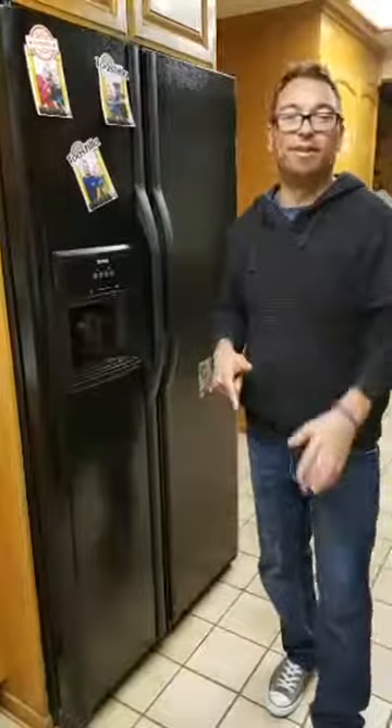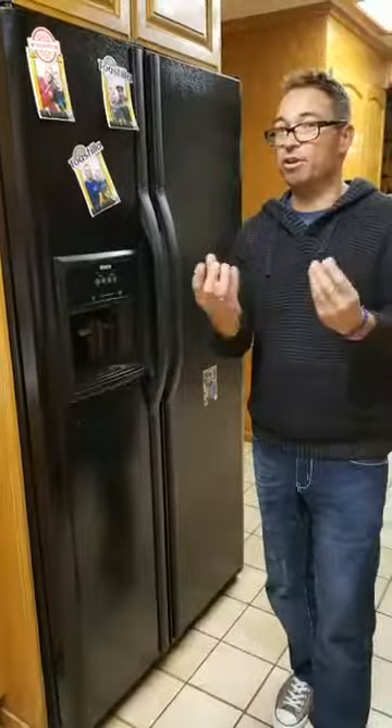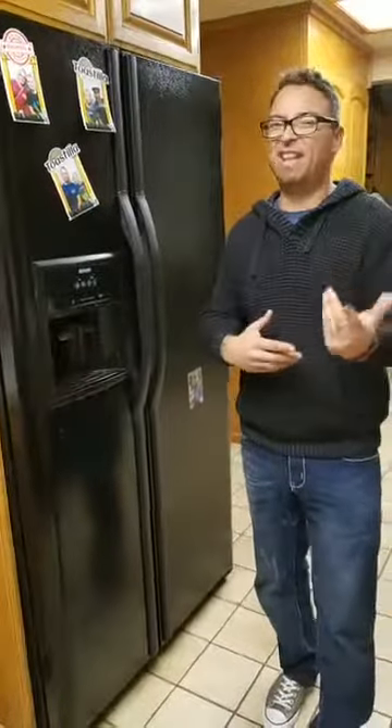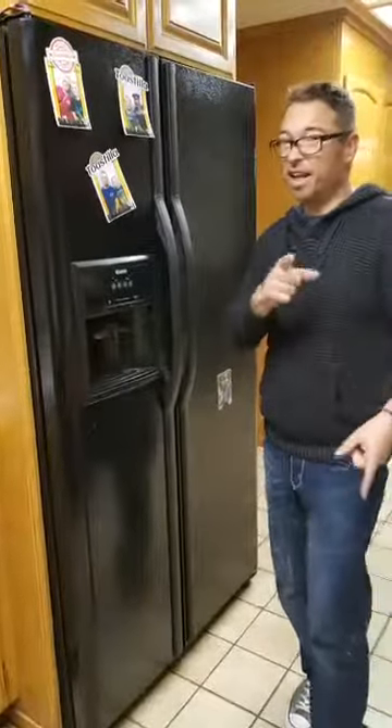The cool thing about Toastilla is we're able to repurpose it. You would never think that some leftovers are actually really great with Toastilla and actually pretty easy to eat. Especially if you want to make something and you're in the car trying to eat it - like, could you imagine trying to eat spaghetti in the car and drive at the same time? Now you can.